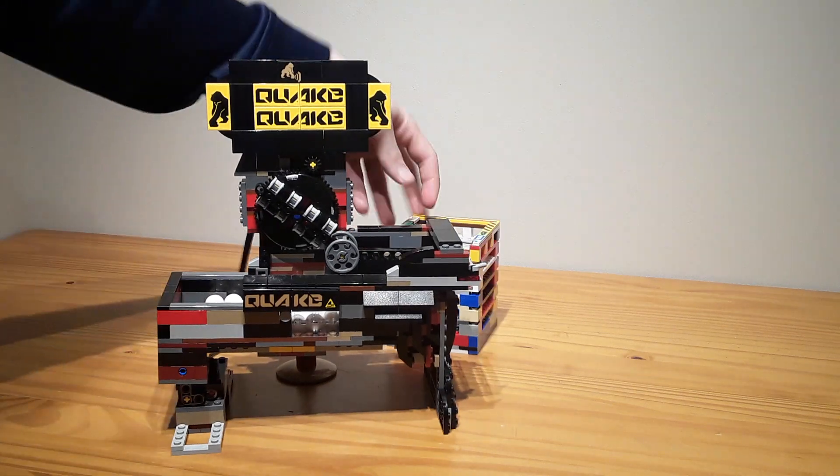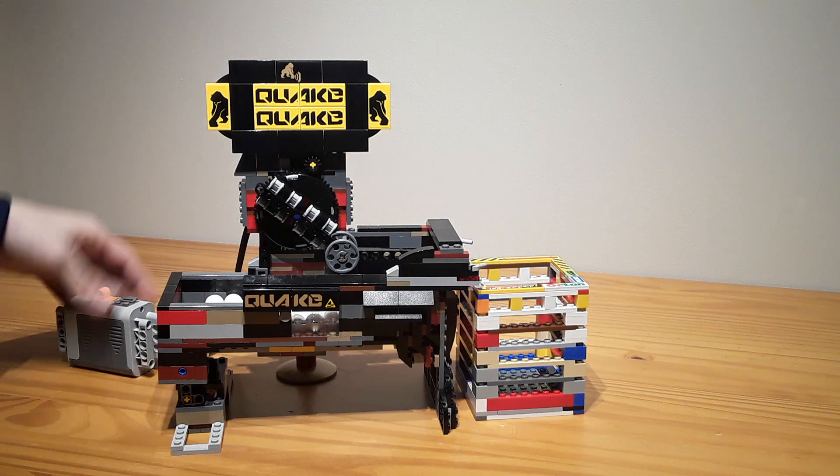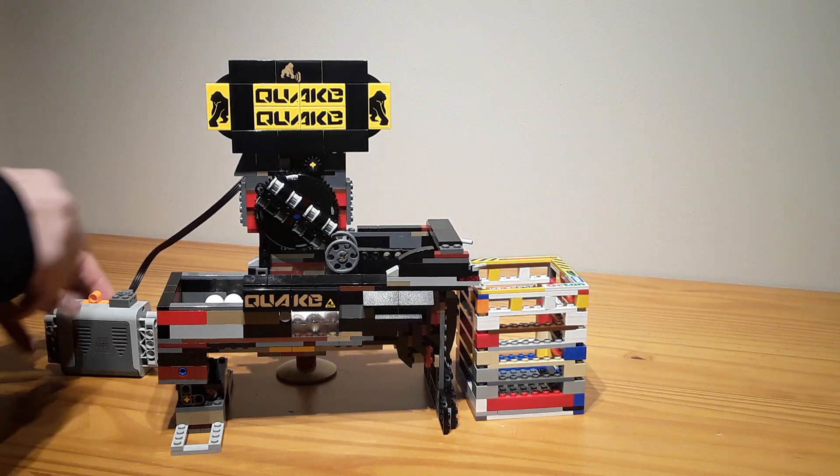Which you can't really see from the video, but here it is. If I add on the battery box, here it is in action.